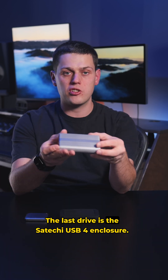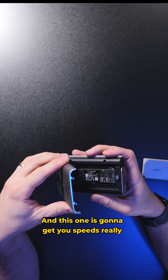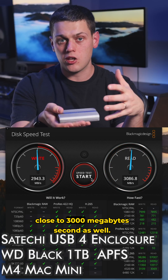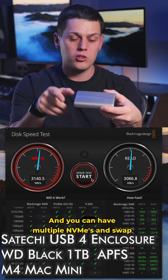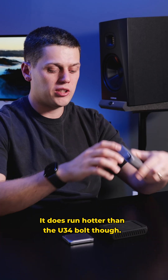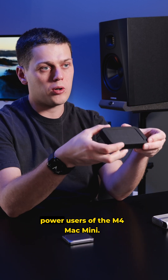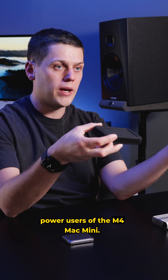The last drive is the Satechi USB 4 enclosure. With this one, you actually have to put an NVMe inside of it to use it, and it's going to get you speeds really close to 3,000 megabytes a second as well. You can have multiple NVMe drives and swap them out if you'd like. This is a great option, though it does run hotter than the U34 Bolt, so I really recommend the U34 Bolt for most power users of the M4 Mac Mini.